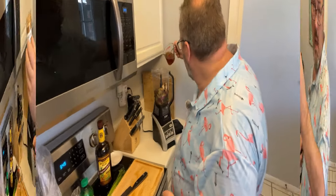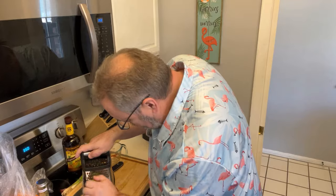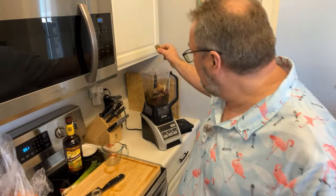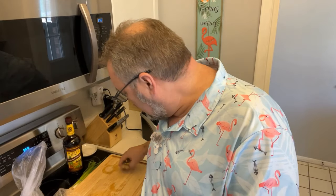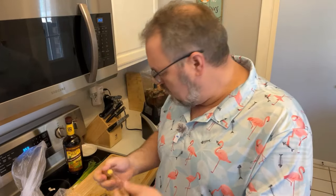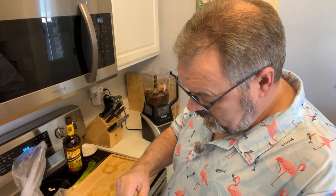A tablespoon of cinnamon. About a quarter cup — two ounces — of lime juice. Zest a lime and drop that zest right into the blender. About half a dozen bay leaves. Finally, grind some salt and pepper. I almost forgot the ginger — take a couple of knobs of ginger and break those up into smaller pieces and throw them in the blender with everything else. Now we're ready to blend.